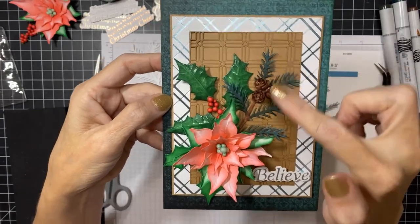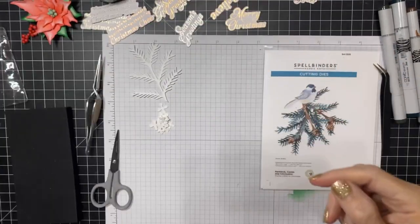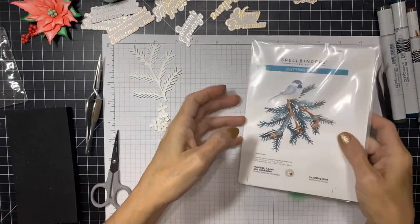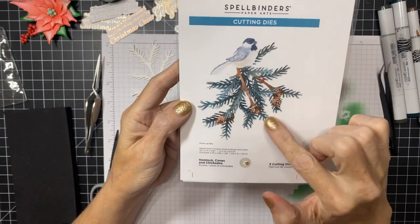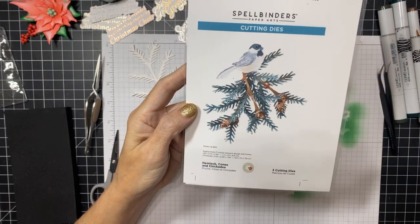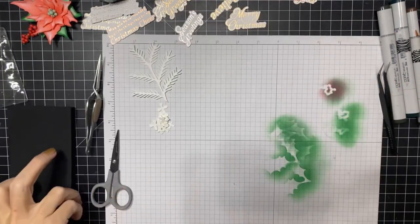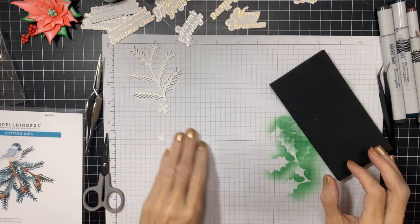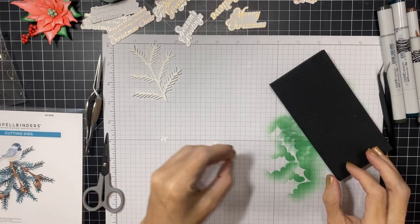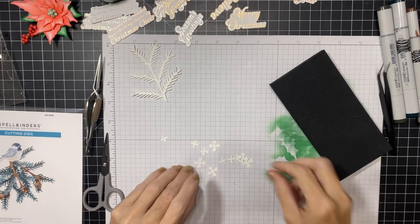Today we are going to focus on making a hemlock branch. This is the set we're focusing on today. We are going to make a branch and a pine cone so that you can see the technique. I've got my kit out and the first thing we're going to do is die cut our pieces, which I've done ahead of time, and color them.